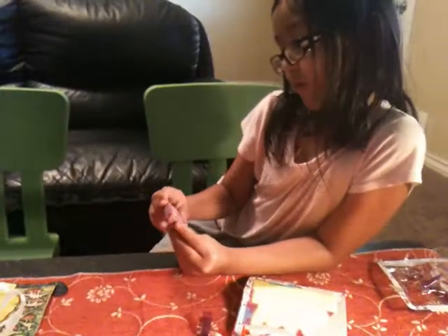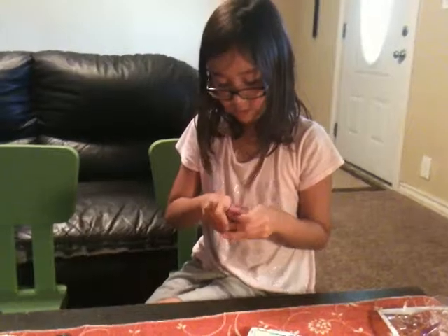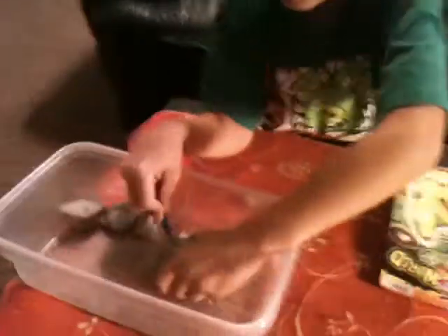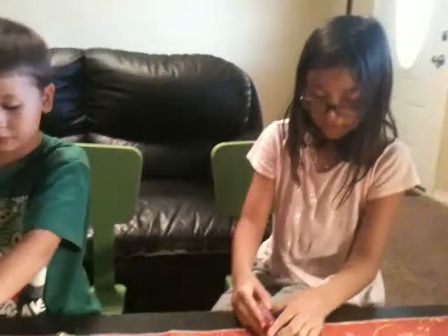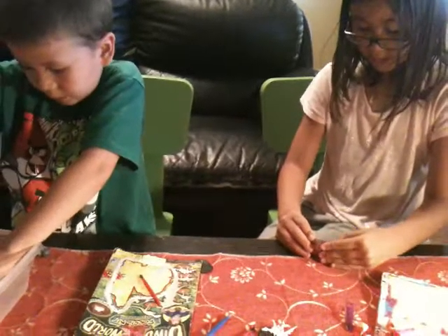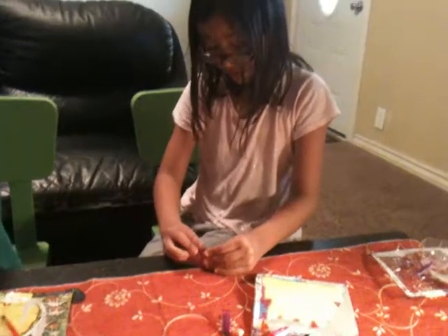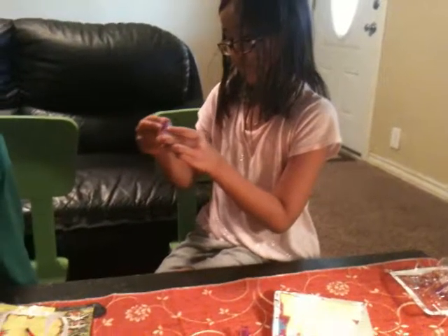Now let's look at the nail glitter girl tissue. Let's see if it has anything in it, because it doesn't feel like it has anything in it. Here is what it looks like. You need to put stuff in there. But if you know what it's for, please tell me — I'm not like a nail artist. I don't know about nails. But if you know about nails, tell me what this tissue thing is.